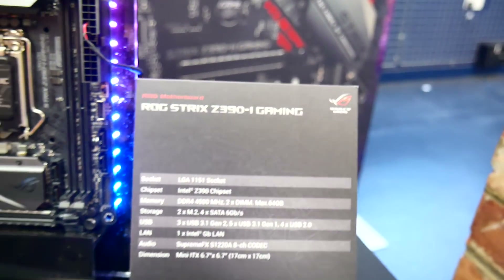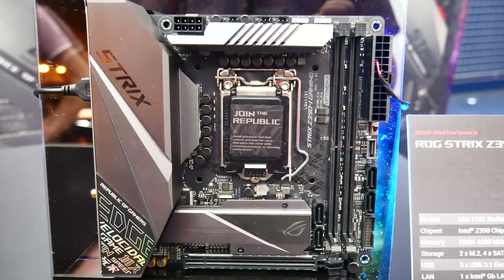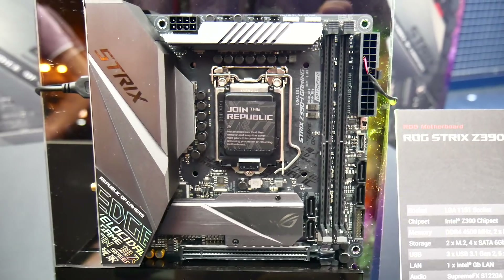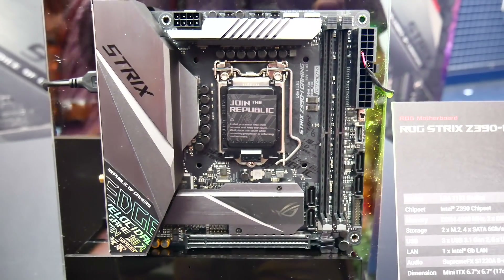First up is everybody's favourite — the ROG Strix Z390 iGaming, and this is the brand new Mini ITX motherboard. Not too much has changed, but it's great to see that we'll be able to have an eight-core CPU on a mainstream Intel motherboard.